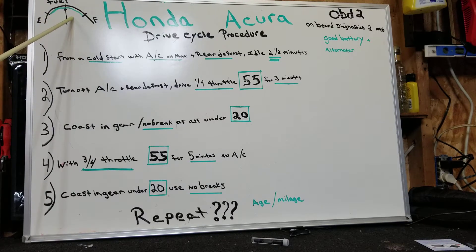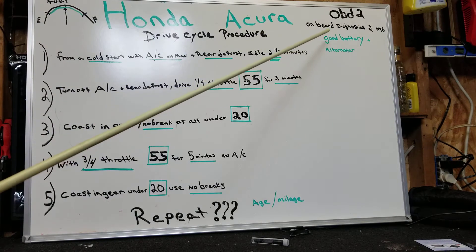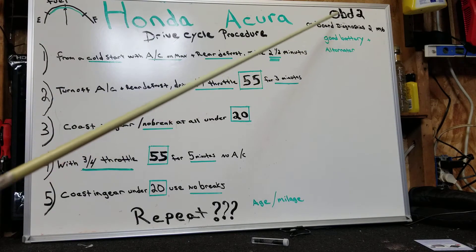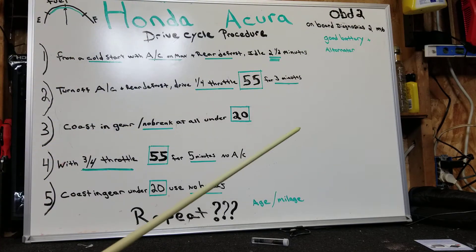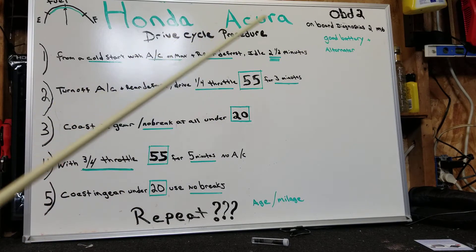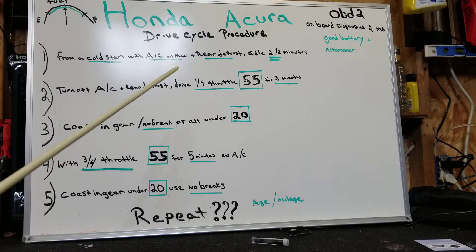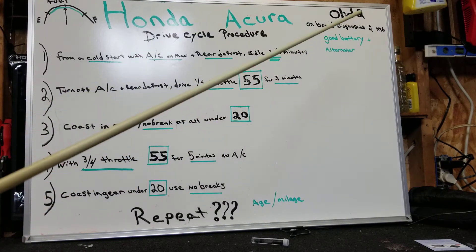The first thing is your fuel level. You don't want it near empty and you don't want it near full — it has to be in the three-quarter range in between empty and full. Another important thing is having a good battery and alternator. Your OBD2 onboard diagnostics are not going to cycle the readiness monitors properly if the battery and alternator are not good. Mine is not a hundred percent and it still worked, but just keep that in mind.